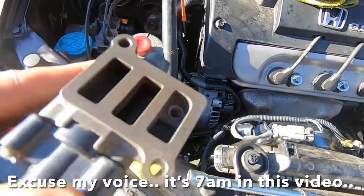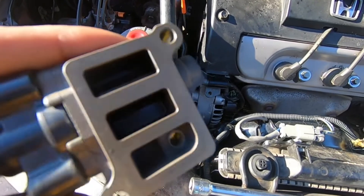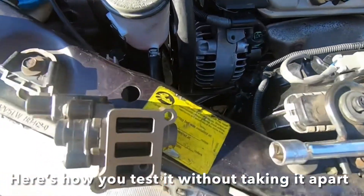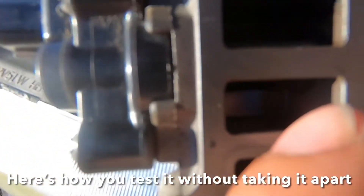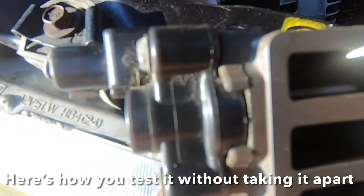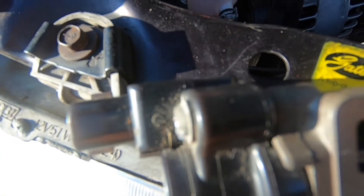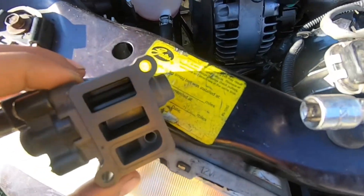Here's an IAC valve for a 2001 Honda Accord. I've already cleaned this one out and it's free. If you stick a screwdriver in here, there's a little flap in there you can move. All it is is a rotor that spins, but you can't spin it because there's no room to spin it.